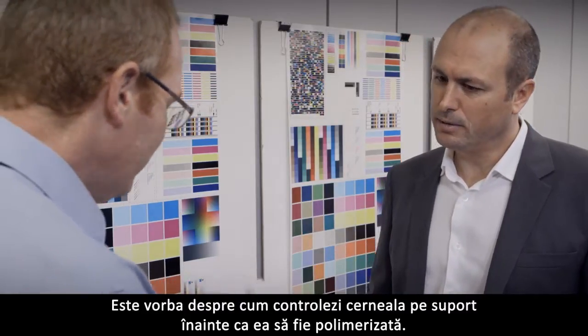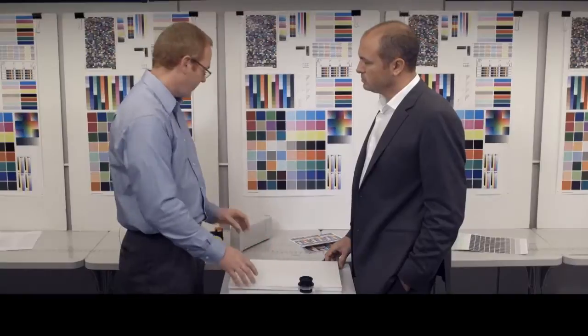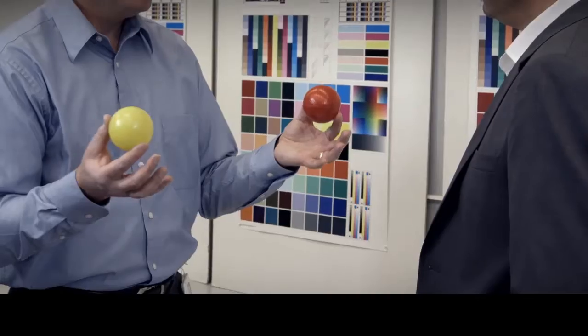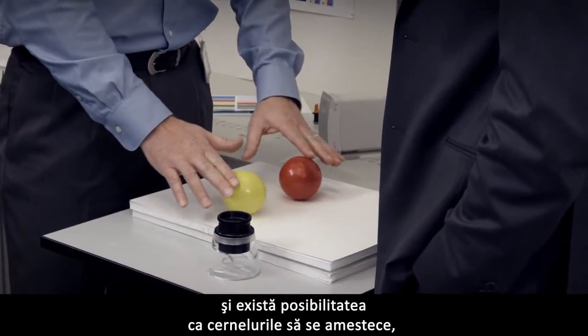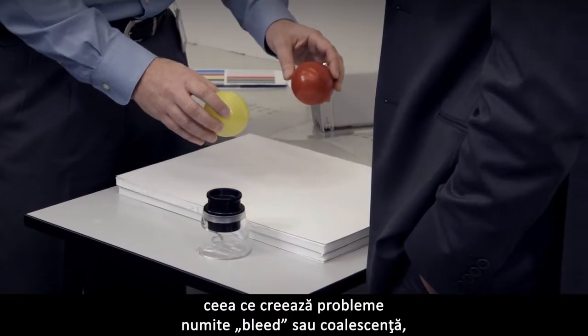How does it work? It's all about how you control the ink on the media before it's cured. Imagine that these balls represent the pigment that's in the ink. When we print at high speeds, the ink goes down very quickly, and there's the possibility that the inks could mix. This creates problems we call bleed or coalescence.